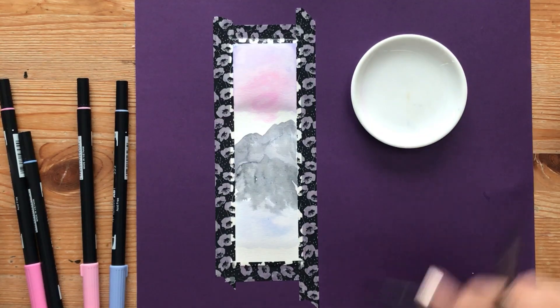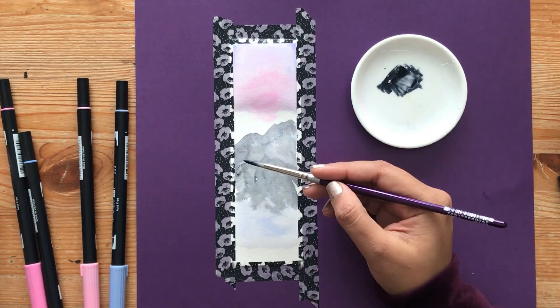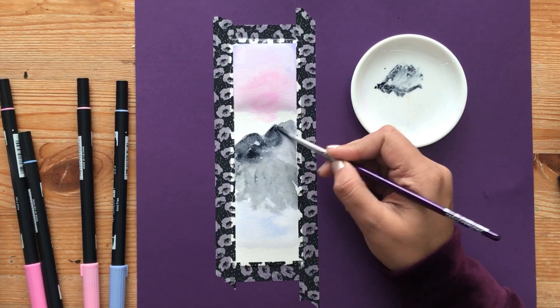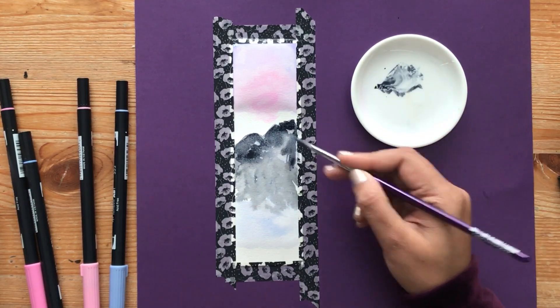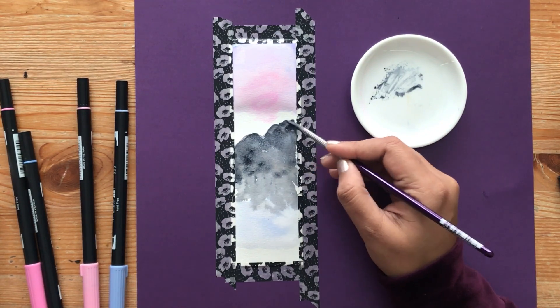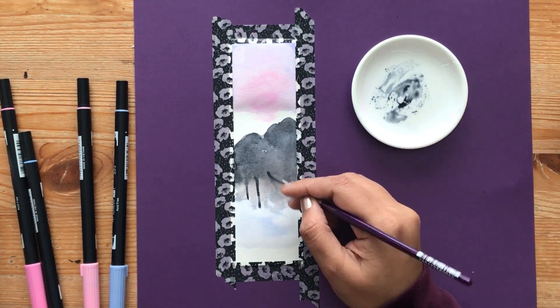So now we have a general layout of where everything's going to go. I'm going to add more black to the ceramic dish, pick it up, and now let's add more details to the mountain. Anything I'm adding right now I don't want it to be even — I'm just adding a splotch of color. I'm not blending anything, I don't want it to be a nice solid color. You want it to have splotches of gray and splotches of black.